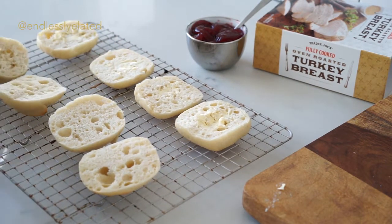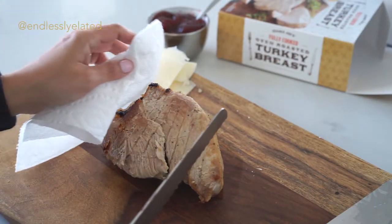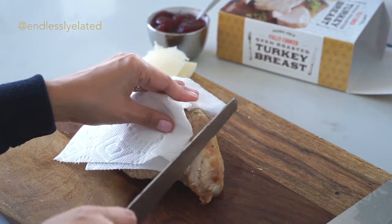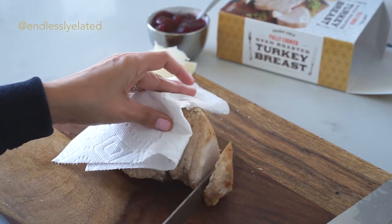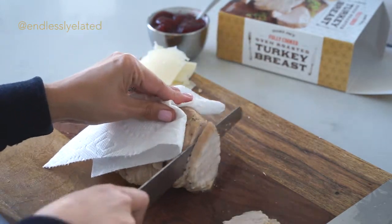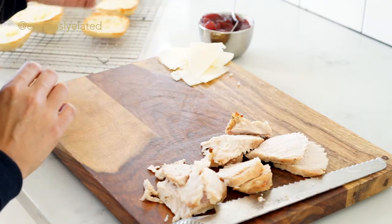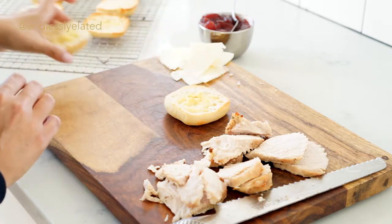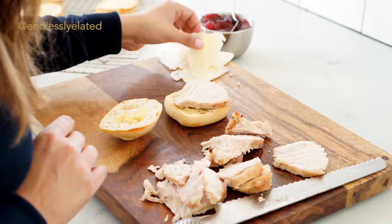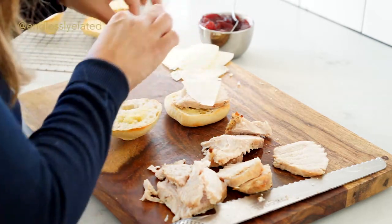Now that the turkey is roasted and piping hot, I'm going to cut it into small slices — little slivers. Now that our little buns are nice and toasty, we build the sliders: take a little bit of turkey — heavenly — and the cheese will melt automatically because everything is piping hot.